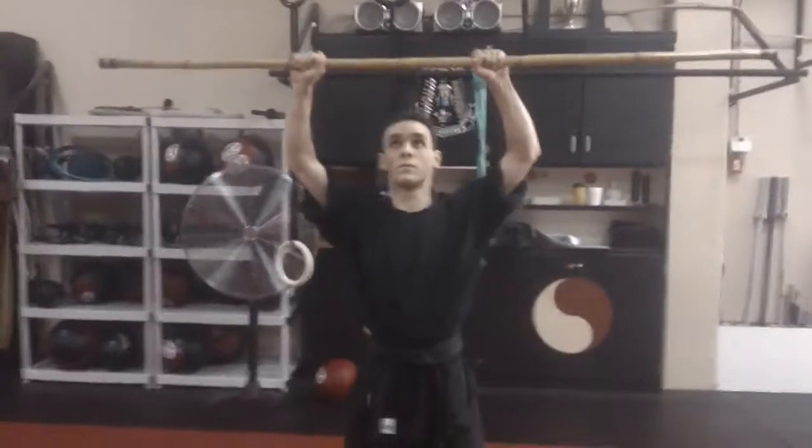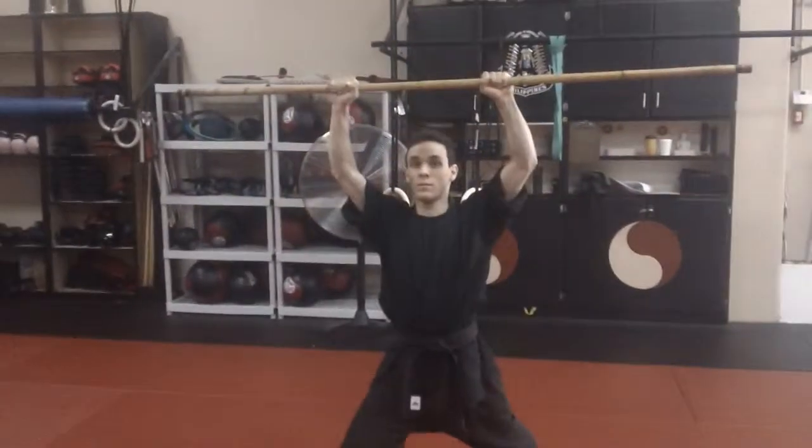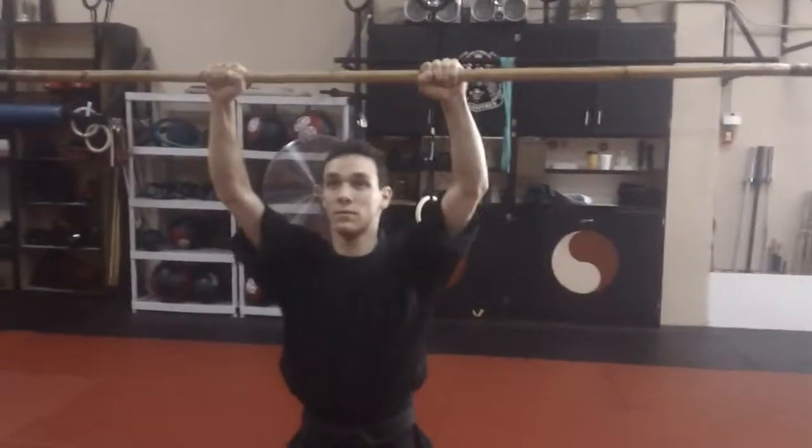Let's do a pass of the high block. Come back to your chest, step back, high block. Come back to your chest, step forward, high block. Come back to your chest, step forward, high block. Come back to your chest, step forward, high block, and back. Very nice.